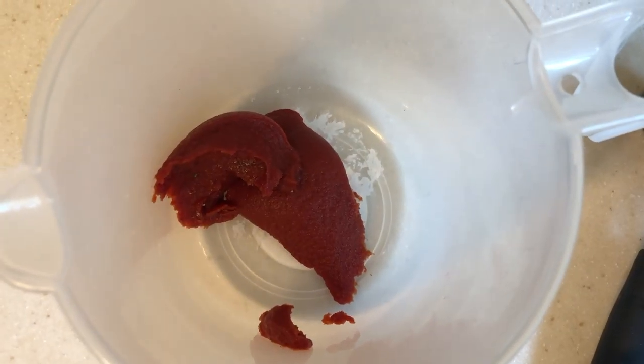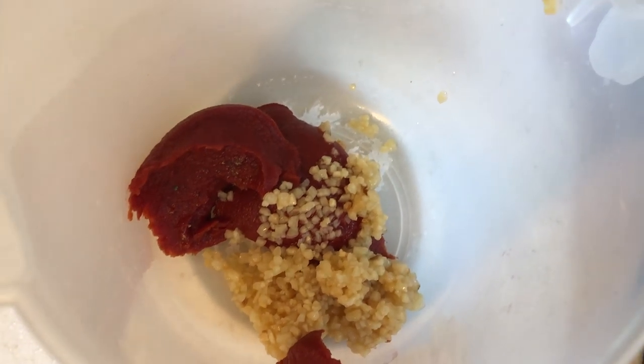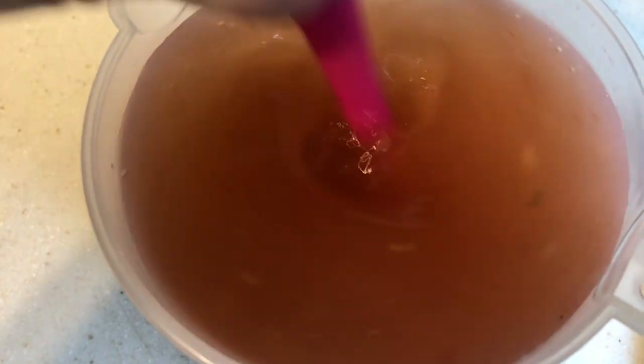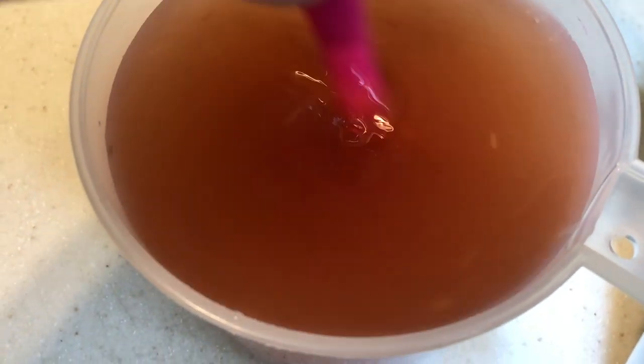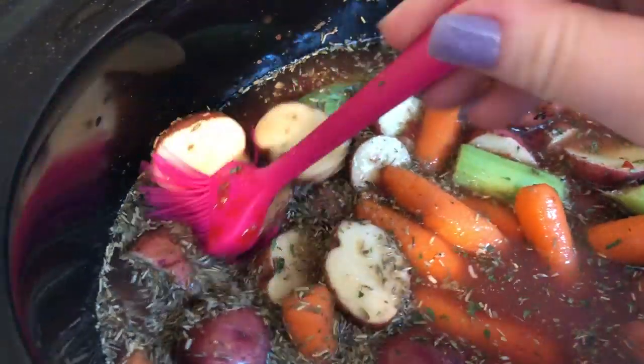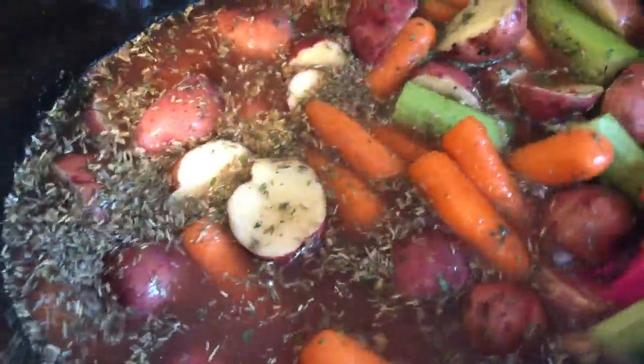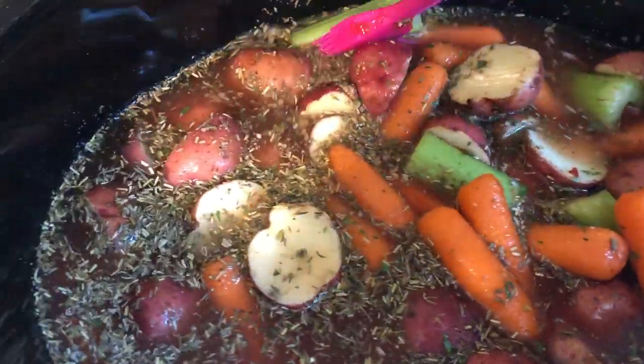For the liquid, I start with some tomato paste and add about two tablespoons of garlic to that. I have about three cups of water and give it a good stir to incorporate the tomato paste, then pour that liquid right on top. You just want to make sure you have enough liquid to cover all your veggies and meat.